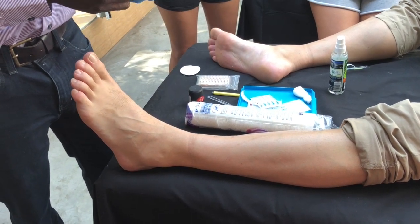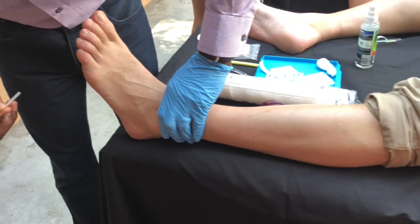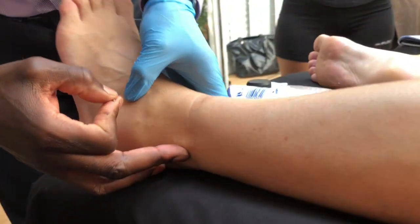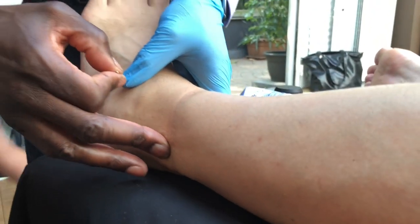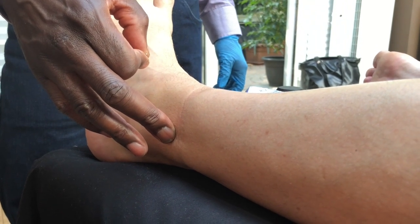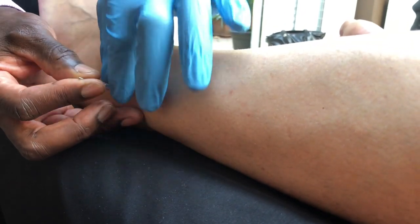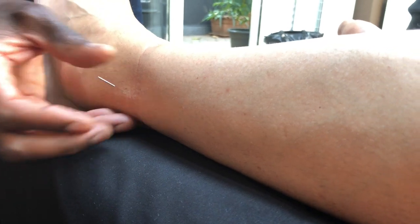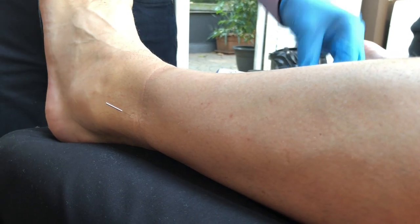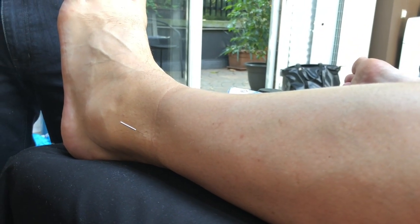I'm going to start off utilising the gallbladder, starting proximal to the area. So this is going to be my gallbladder 39. It's primarily between the peroneal tendon and the fibula, three cun up from the highest point of the malleoli. It's one of your most common points used for ankle, and if you look at the research, it's quite an effective point in regards to treating ankle disorders.